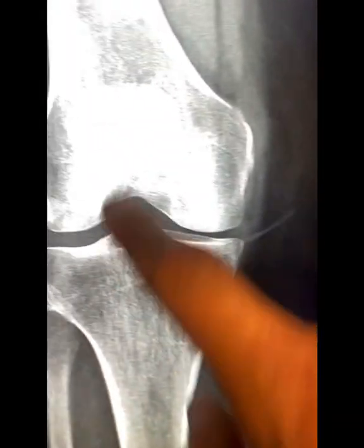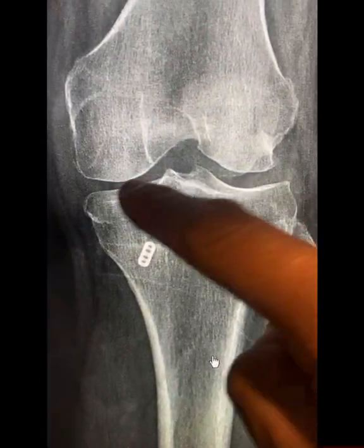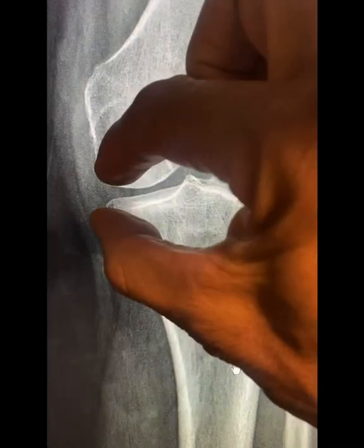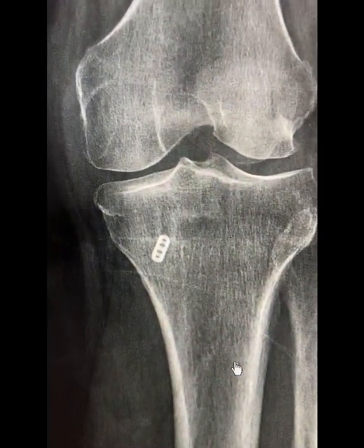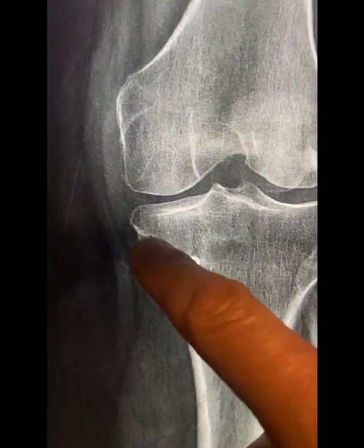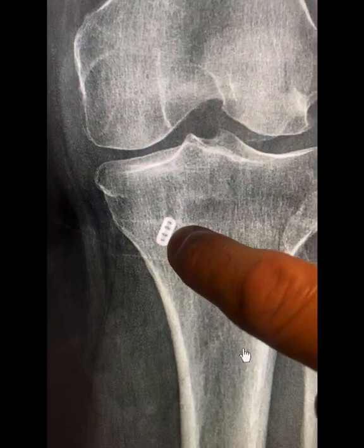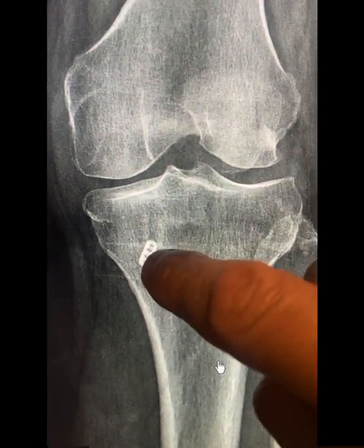I take the opposite knee for comparison purposes. What I'm looking for when I see these follow-up patients is the joint space — I'm seeing if there's any narrowing. In this case, there is very minimal if any narrowing, maybe a little bit of thickening of the bone. The button that is used for the root repair is in perfect position.